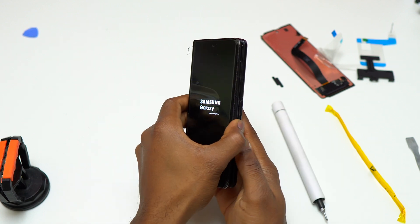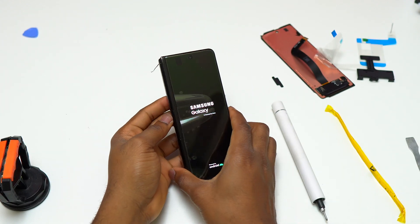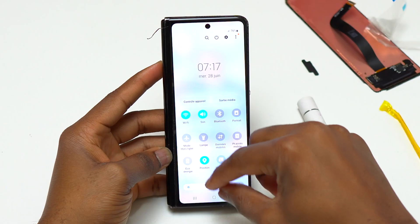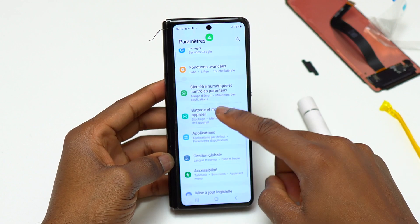I have installed the flex cable of the new screen on the motherboard and I'm going to turn the device on to see how the new screen reacts. You can see the new screen is lighting up, as opposed to the old screen which was completely dead. You need to test the screen for touch response — make sure that the screen works properly and doesn't have any ghost touch or any issues with the touchscreen.